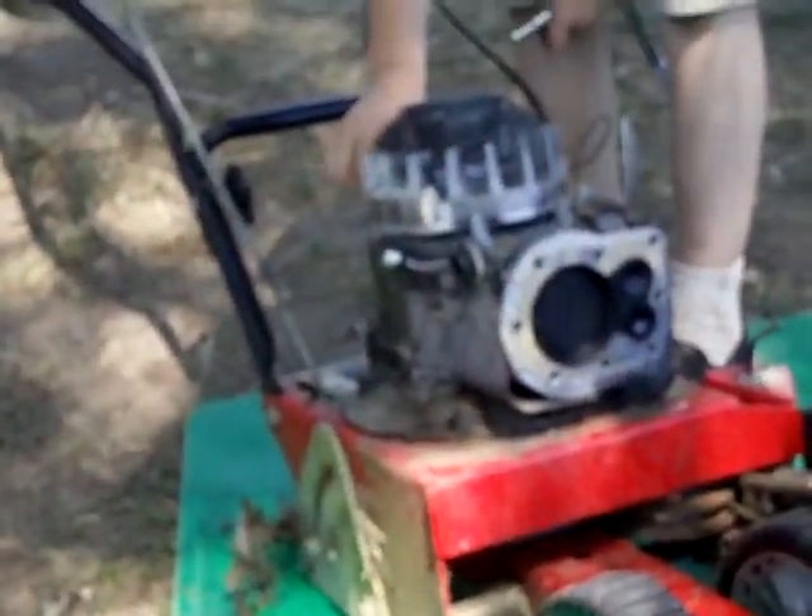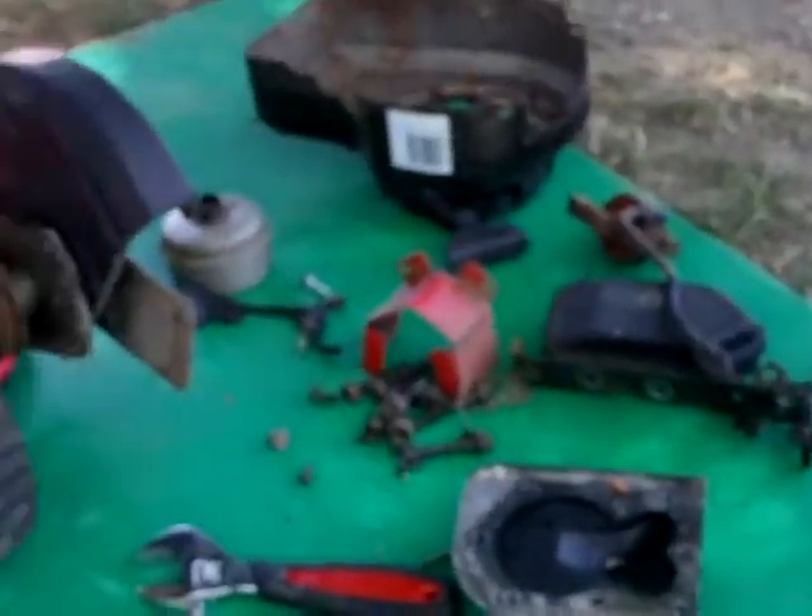Now he's working on the block, getting some of the equipment off. He's got the muffler off, he's got the back tires torn off — he's doing real good.